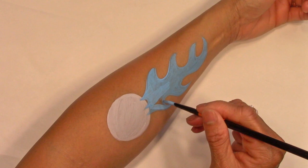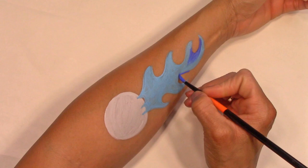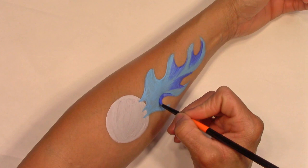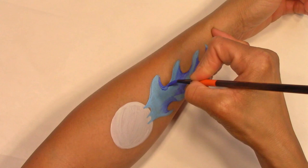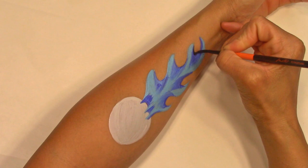Now using regular blue, I'm going into the dips of the fire and also dragging that color into the light blue to give the fire dimension. Now black for shadow and some slight outline.